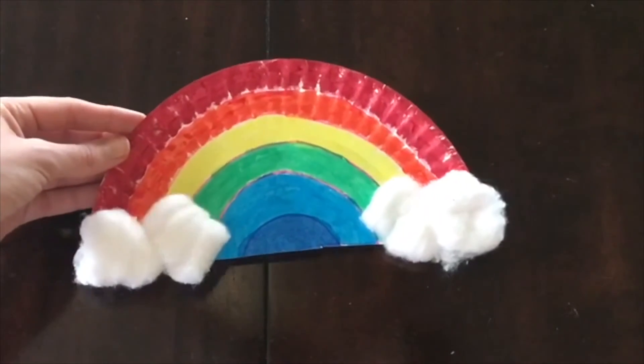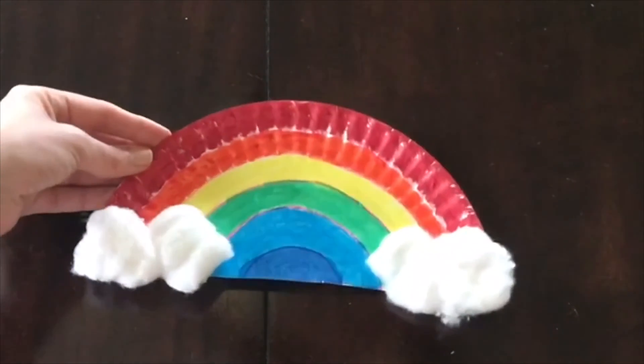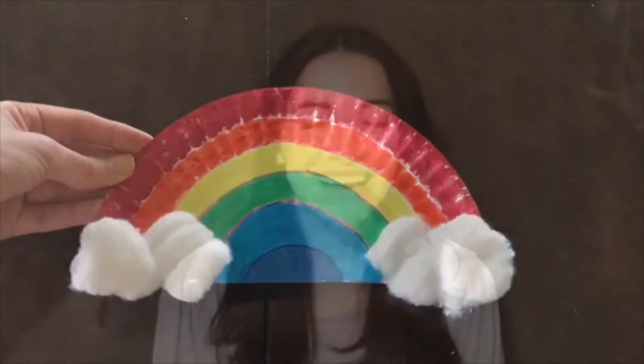And there we go, that is how we make our rainbow for the letter R. Thank you so much for watching, hope you enjoyed this craft, and please be sure to share your images with our Facebook and our Instagram so that we can all see. See you next week, bye!